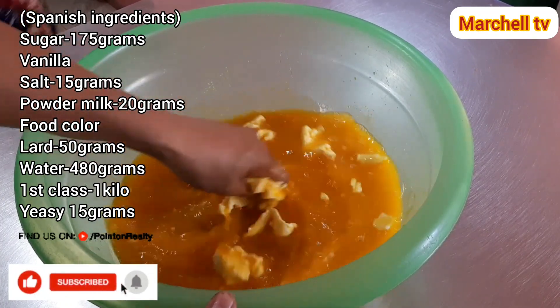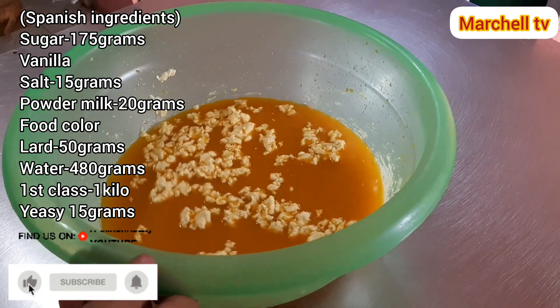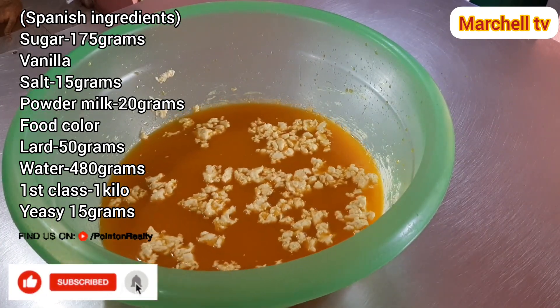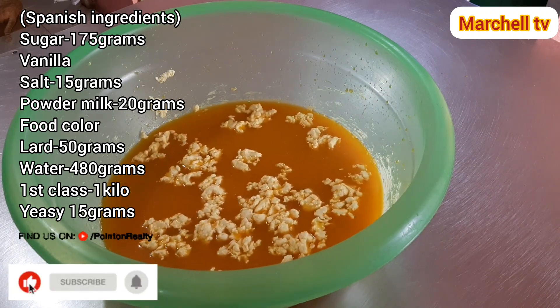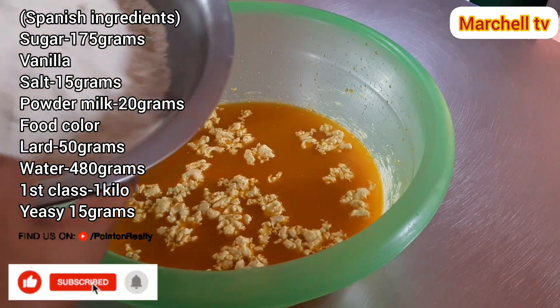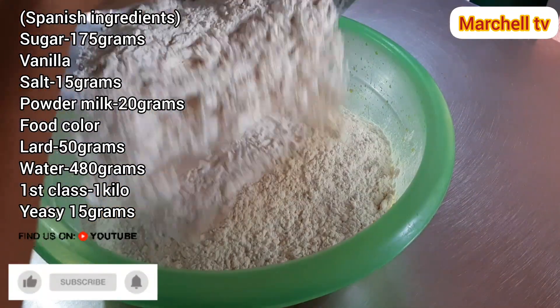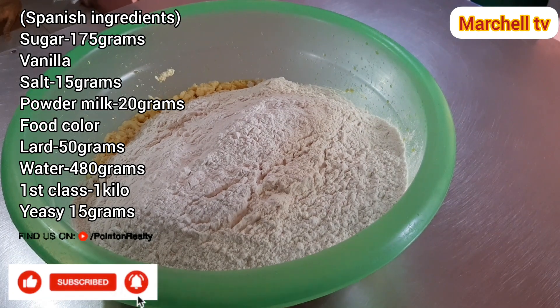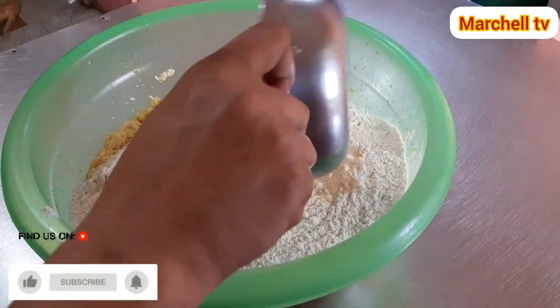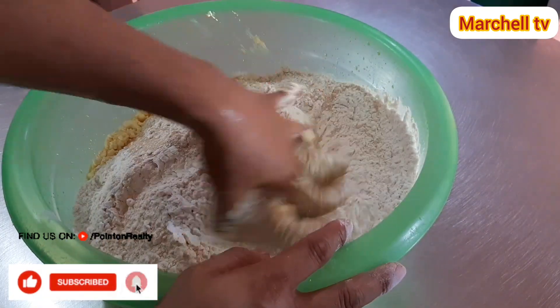Tunawin lang na maayos mga sangkay. So ang sunod natin gagawin mga sangkay, kung sakaling natunawin nyo na yung asin at saka yung asukal, ay lalagay na natin yung harina. At ang yeast. Huloyin lang ng maayos mga sangkay, bubuuhin natin ito.